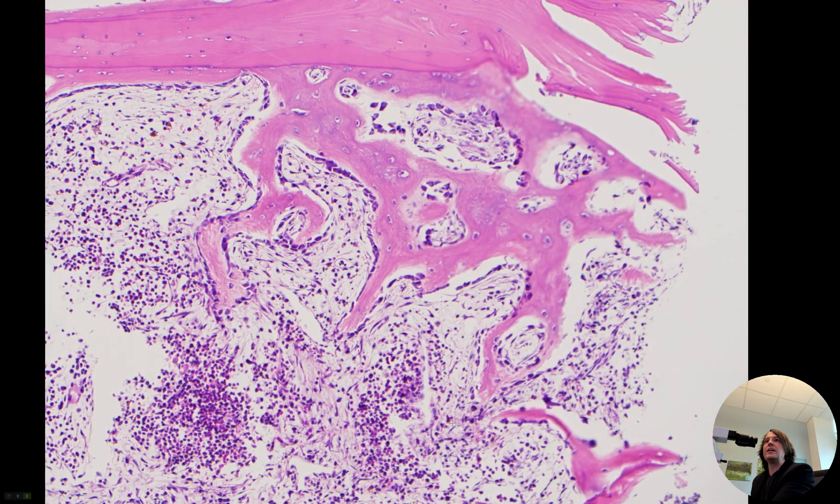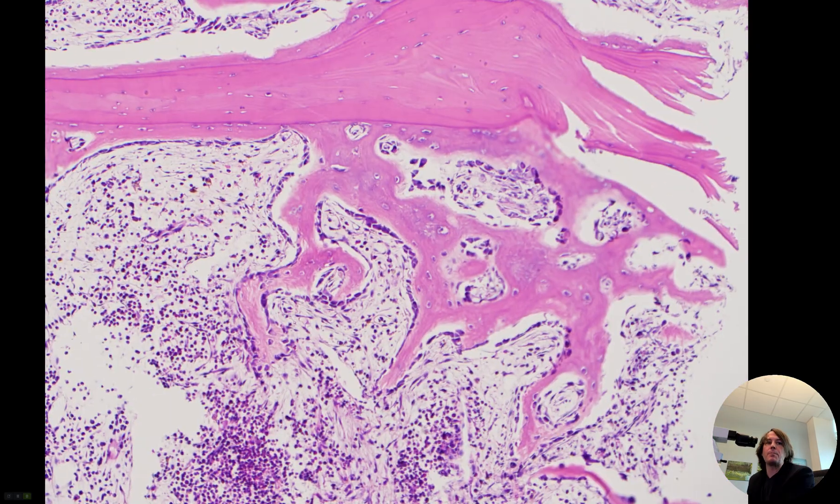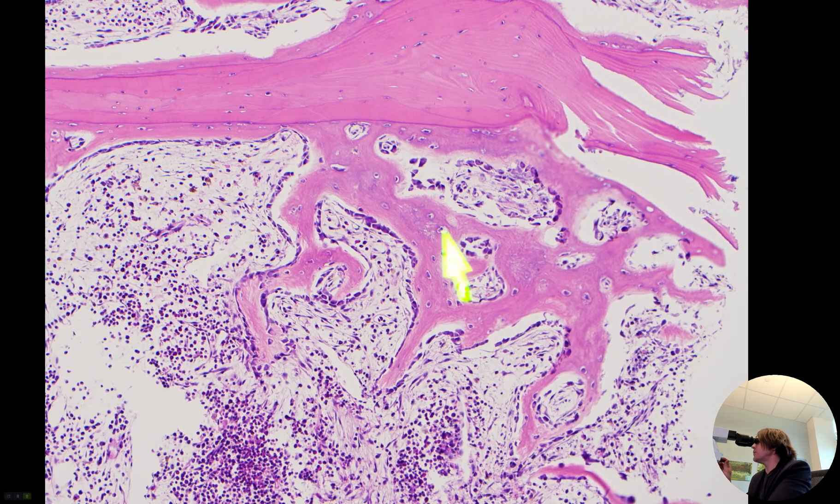What's happening right here underneath it is a fracture repair, or fracture callus. In this case, in the spine, it's not making a full grown callus, but this is the same process that would happen if you broke your femur or your humerus or one of your long bones in your arms or legs. What's happening is this stuff is woven bone.